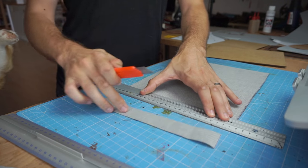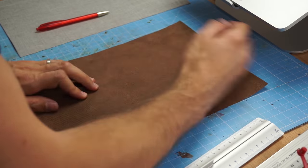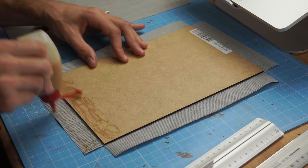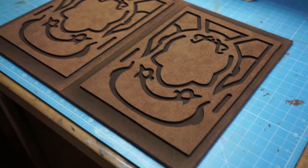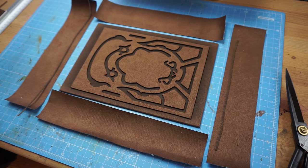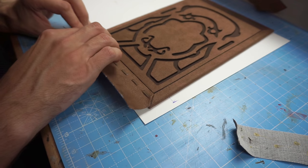He also covered two pieces of MDF wood with the leather — they were the base of the front pages, so he had to be extra careful. After that he glued on the ornaments piece by piece, which took quite some time. He also made some fancy leather decorations, and contact cement worked perfectly here as well.